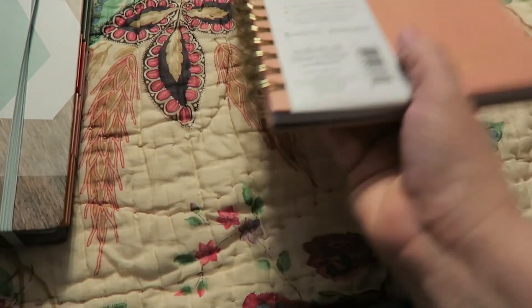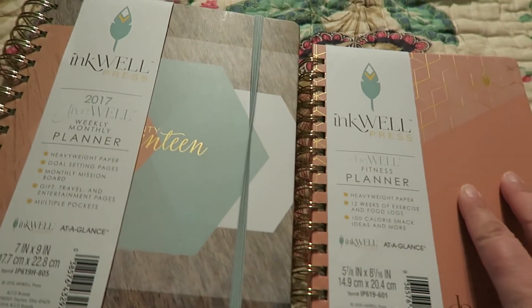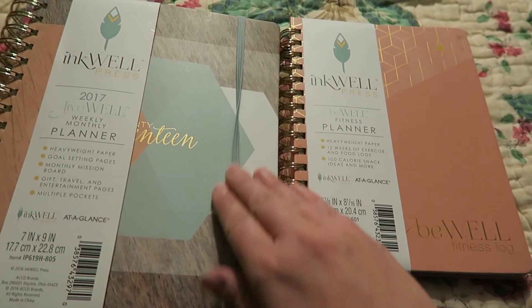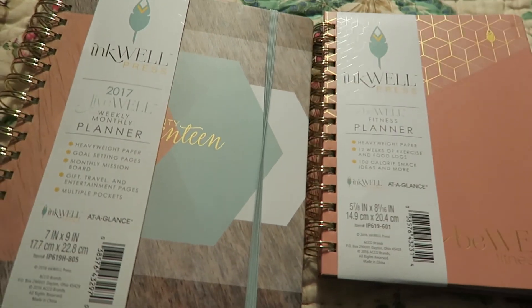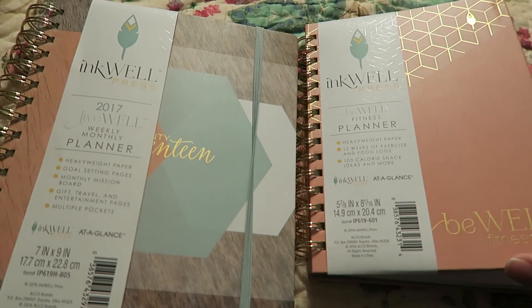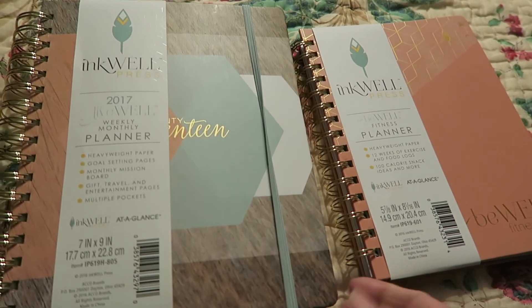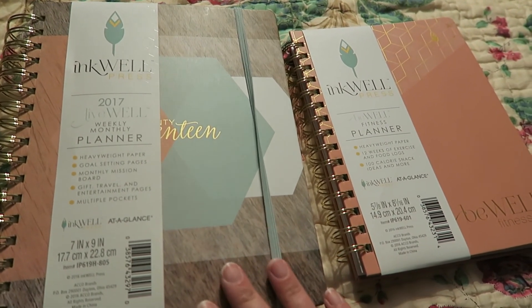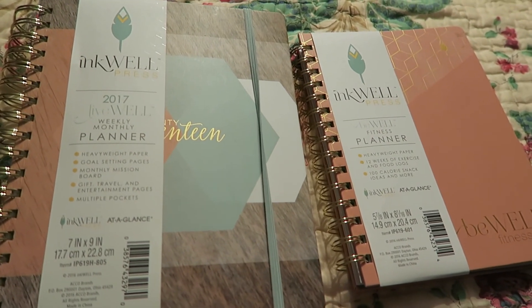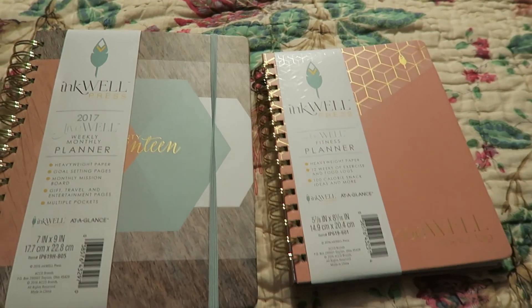So I'm going to go ahead and try that out as well, because that's one of my main goals this year. I was excited about both of these and I'm going to start planning on them right now as soon as I get done filming this. So thank you guys so much for watching. Maybe once I start filling it in a little bit more, I'll do a check-in and show you how I'm using it and if it's working well for me. Thanks for watching and I hope you guys have a great 2017. See you next time, bye-bye!